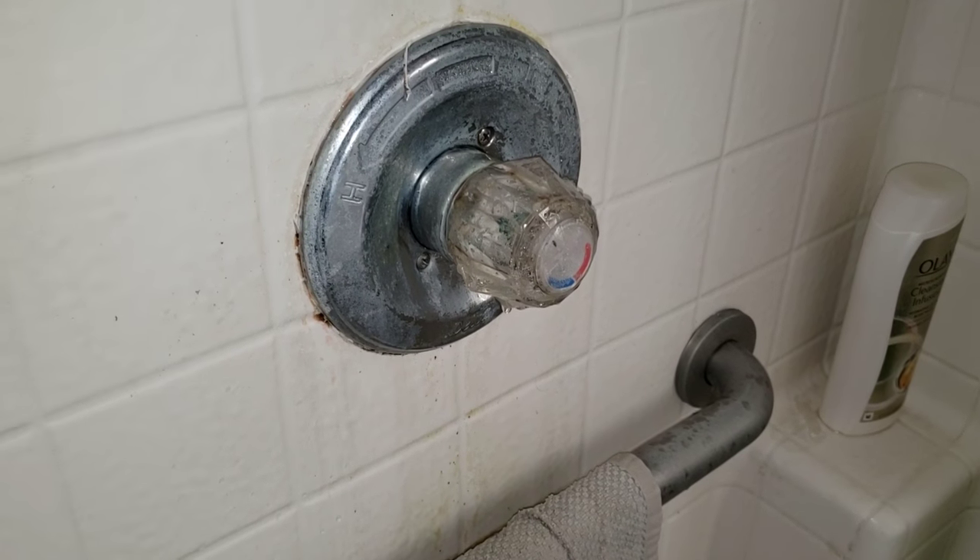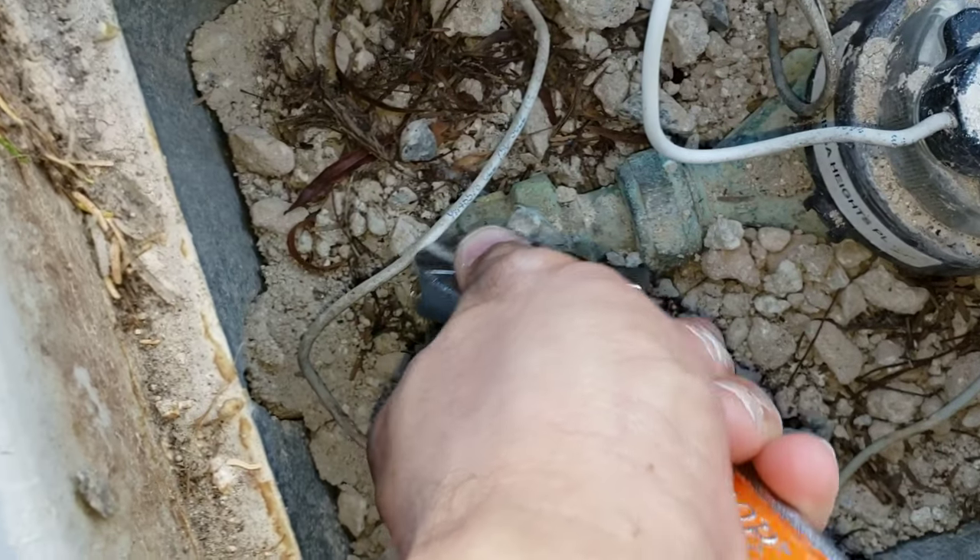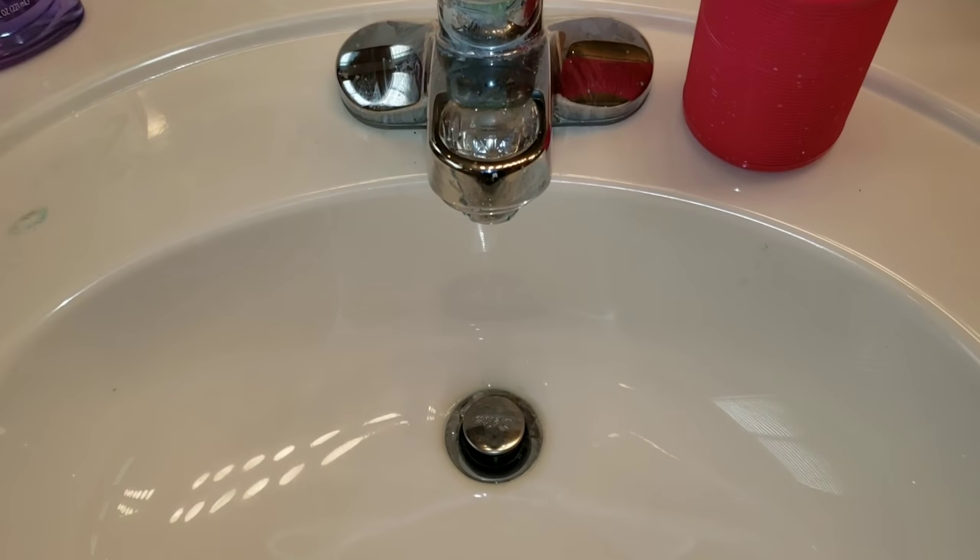On today's video we're going to be replacing this cartridge. I'm going to shut our water off to our main. Make sure the water is off.